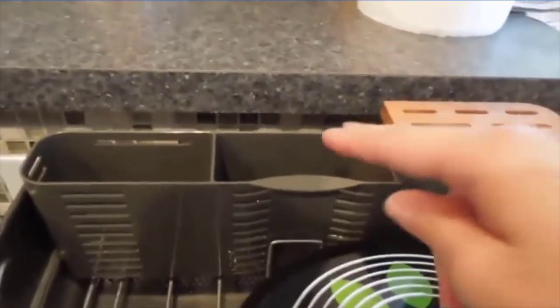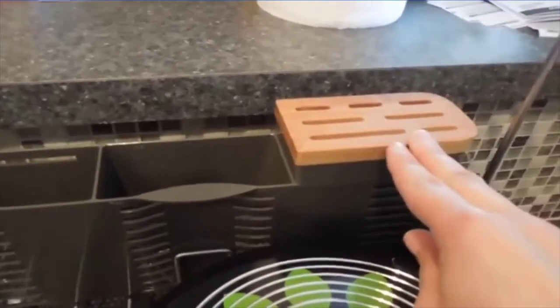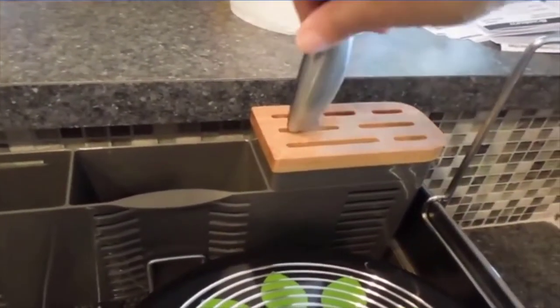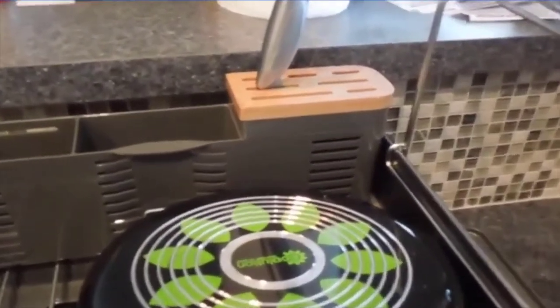Another feature in the back is this utensil tray. It's divided in half so you can separate different types of utensils. And then here on the end is a nice little bamboo knife rack as well, so you can put your knives in. You don't have to worry about getting cut, and you can keep them separately from other items, which we really like.